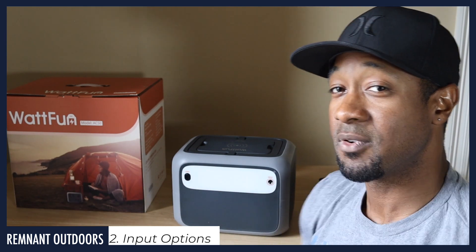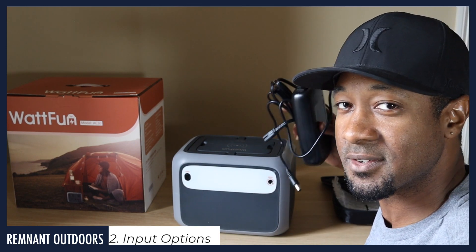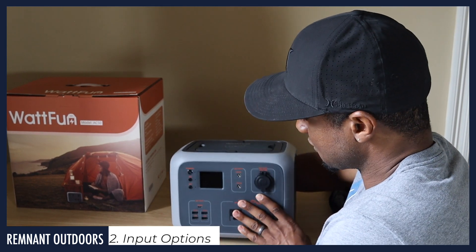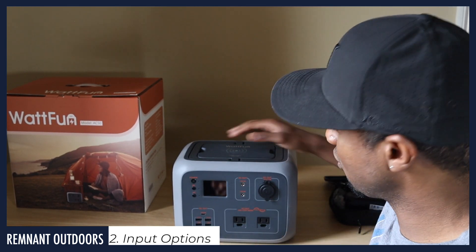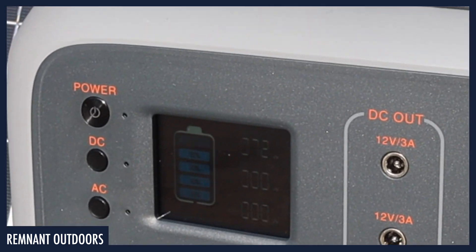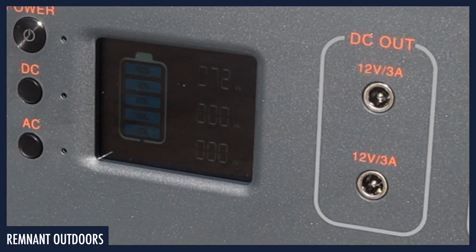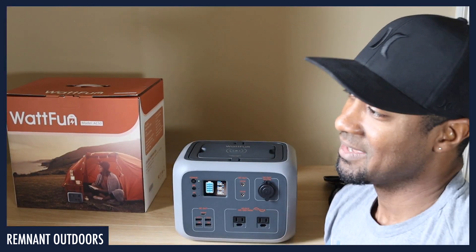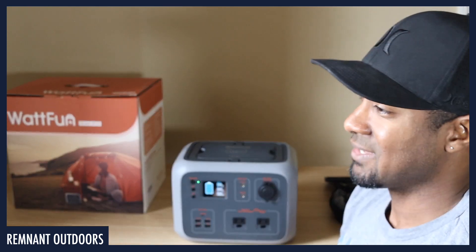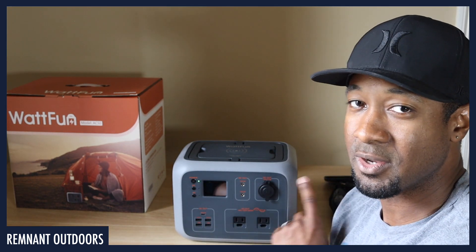One thing I want to mention about input: when you plug the charger into the back of the device, it shows you on the front how many watts you are charging at — that's beautiful and brilliant. I hooked up my HQST solar panel separately, plugged that into the back, and was getting darn near the exact same wattage charging. That's a testament to HQST, but the battery management system here is amazing. It gives you so much flexibility — and flexibility for input is the key with this device.